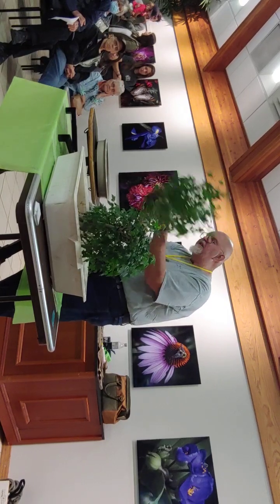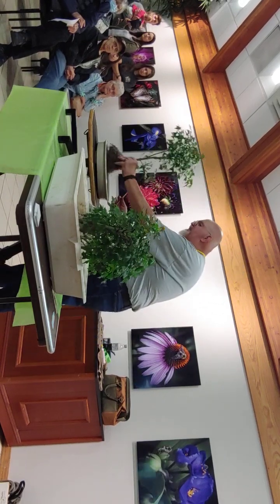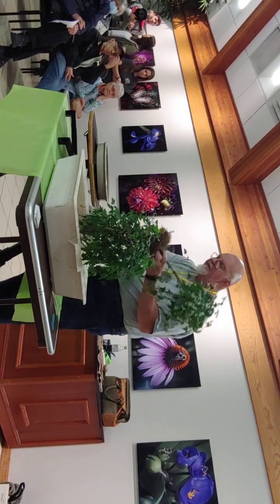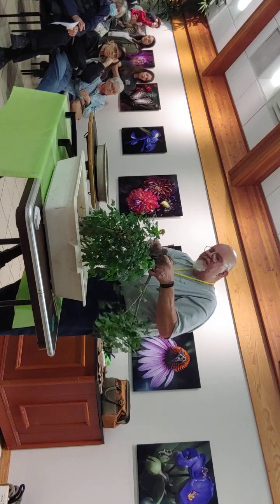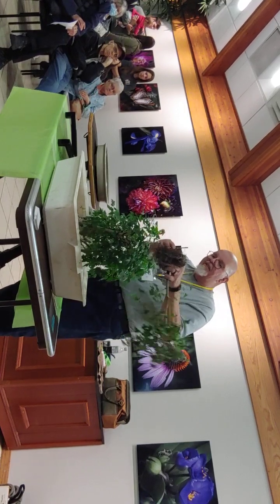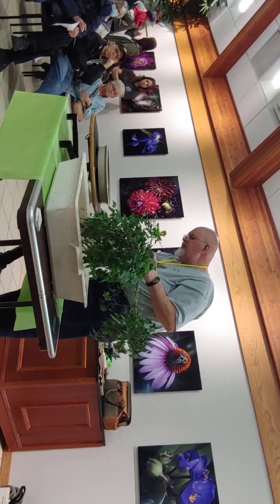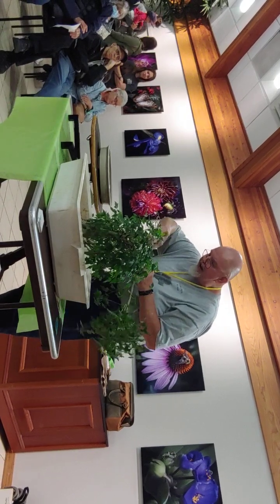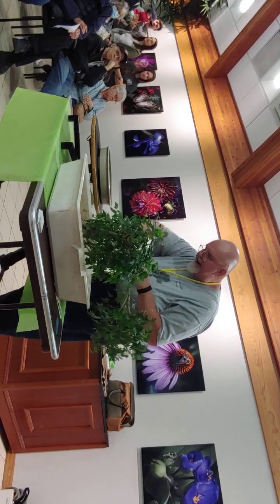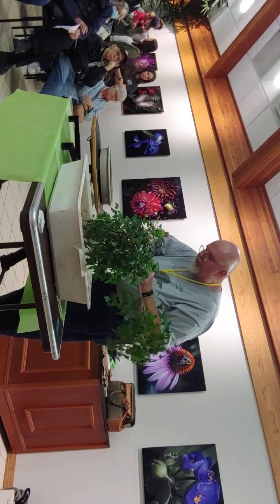Now I'm going to go in and feel with my hands to find where the bottom of that root is — in other words, what's my limitation for getting this tree as deep as I'd like in the pot. Here's the main root structure attached to this trunk, but I've got all these roots around it. To give myself even another half inch, I'm going to go in here and cut off a chunk of this root that's down here.